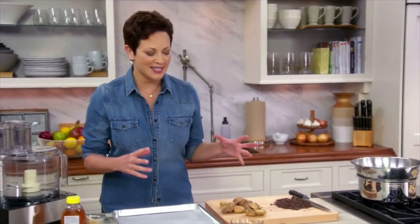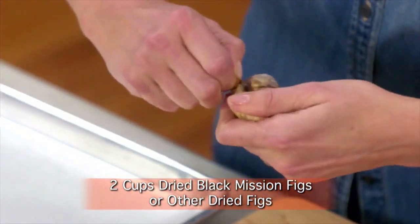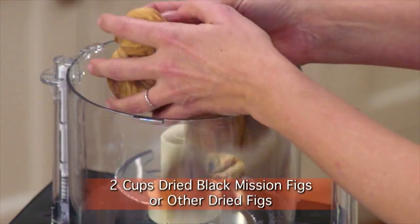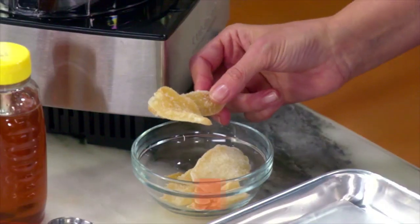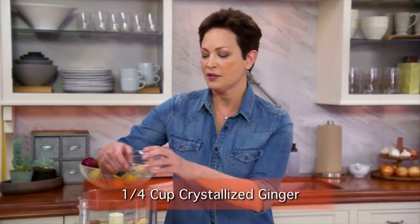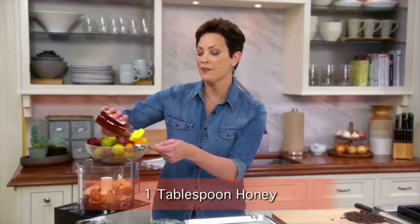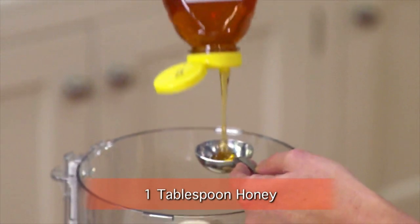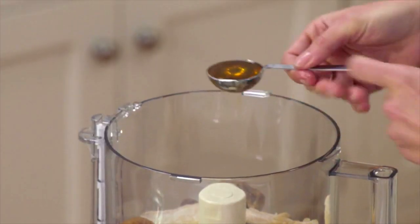Let me show you what's inside these truffles. Some dried figs — these are so plump and juicy. I'm just putting these figs right in the food processor, along with some ginger. Fig and ginger just goes beautifully together. I'm going to add a little bit of honey. You can spray it with oil or just brush a little oil in there with your finger, and this way the honey will just slide off the spoon and you won't have to fight with it.